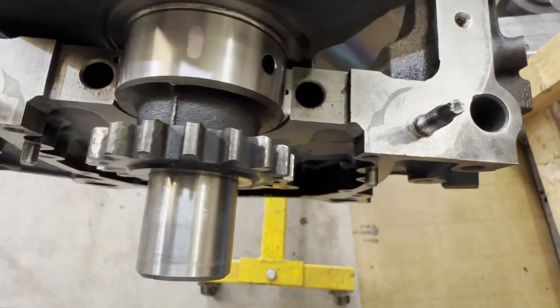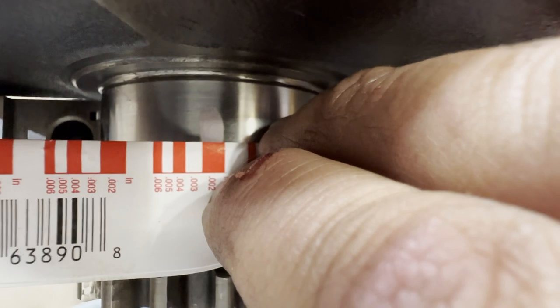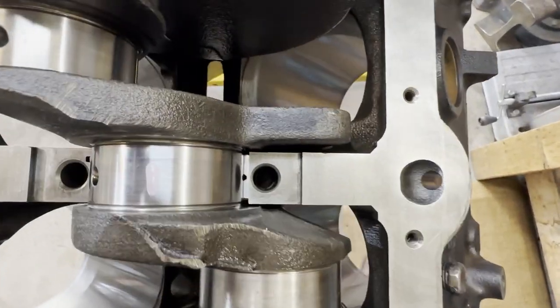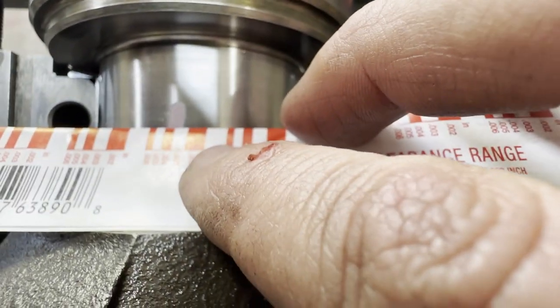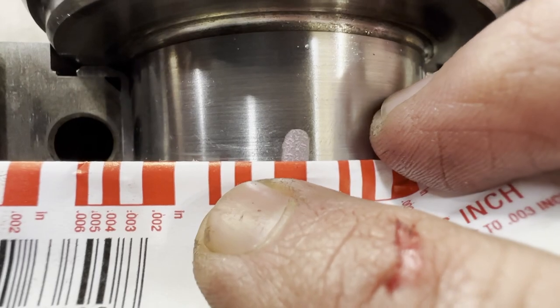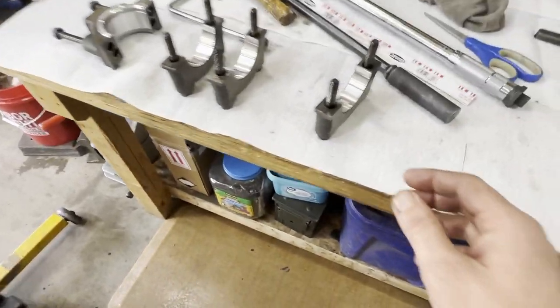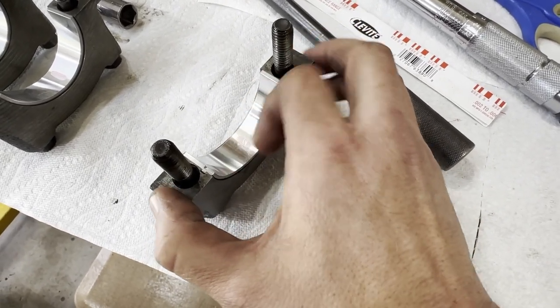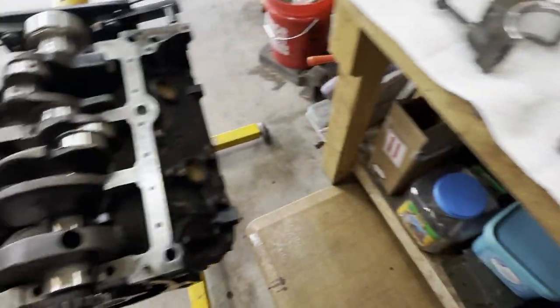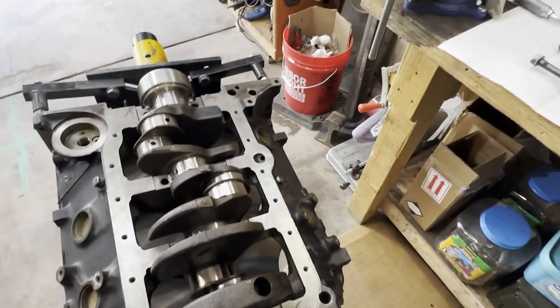Let's look at this front one because I think we can see it a little better. We can see that we're somewhere between 20 and 30 thousandths. I checked them all before we got on camera. That's a little bigger than 30, a little bit smaller than 20. Looking in my book — 20 to 35 is good, so I am extremely happy with our clearances on the mains. Next step, I'm going to very carefully clean this plastic gauge off my four journals. Then we get to start lubricating this and go ahead and tie this crank in.